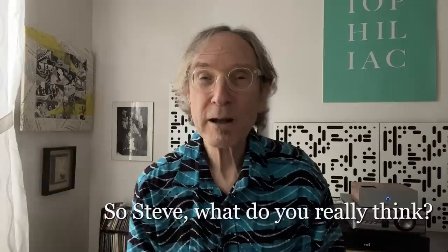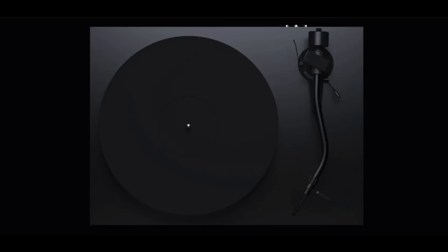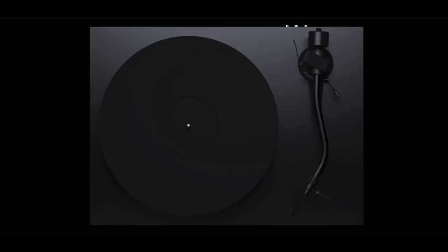Not just because of the way it sounds, but because of the way it feels when you use it — it's a really well thought-out design. So what do I really think of the Project Debut Pro S? I think it's pretty darn good. I'm seduced by the way it looks and love the way it feels. It has a very exciting sound, and at $1,199 for a made-in-Czech-Republic turntable, that seems very fair. I do recommend it.